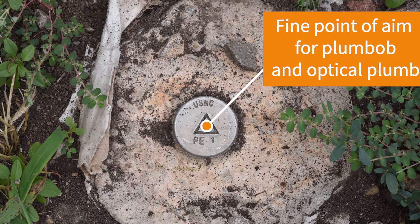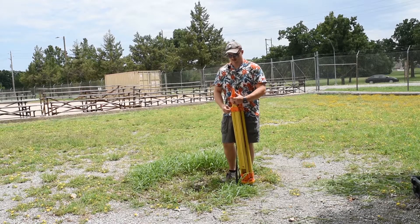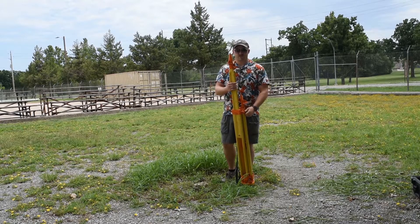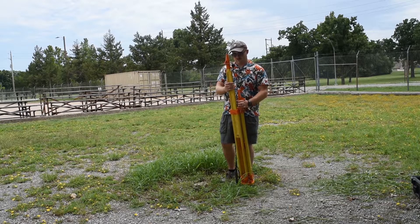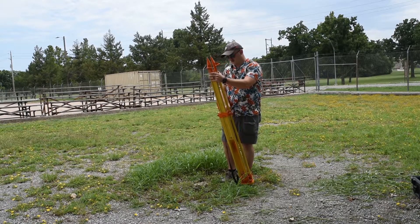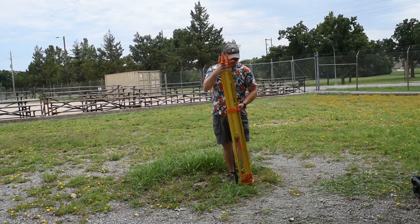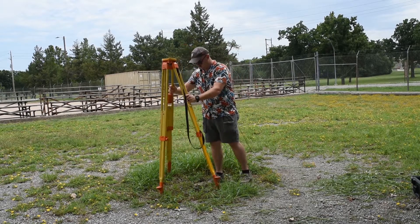Right here I have a known high-order point that I'm going to set up over. I'll get plumb, set everything up, and then go through the actual software of how to establish and start broadcasting from the base. First thing — I've got my tripod. I'm not setting up an optical instrument on it, so I just need to make sure it's a little higher than usual because it is a GPS system. I make sure all the legs are the same height, maybe about eye level, and I'll set it over the point.